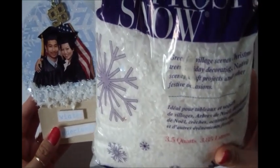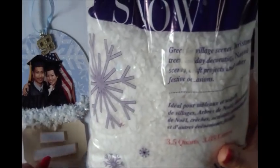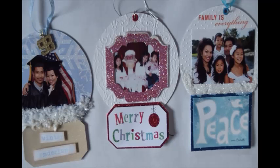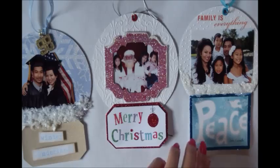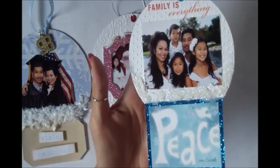I'm going to use this bag of frosty snow — fake snow that they use in those Christmas villages. For this one I use the diamond dust, and for this one I also use the diamond dust.